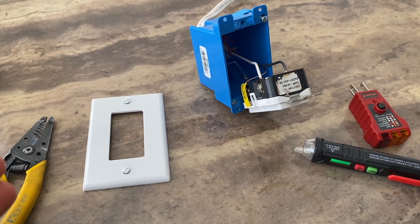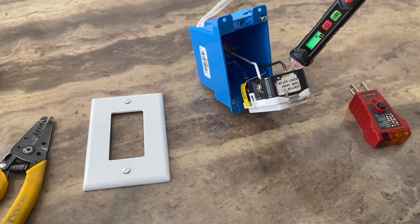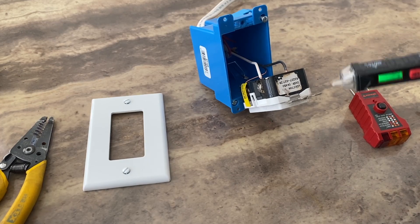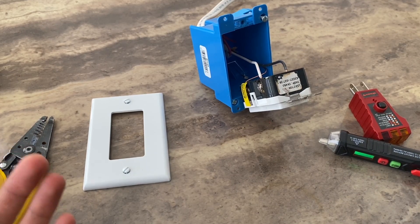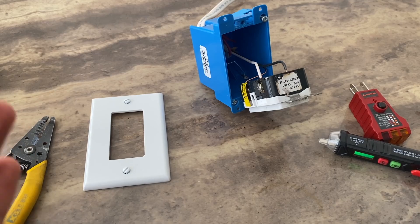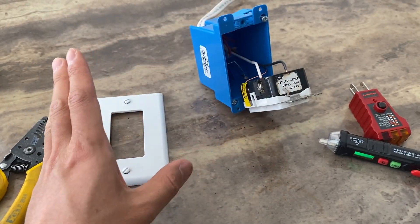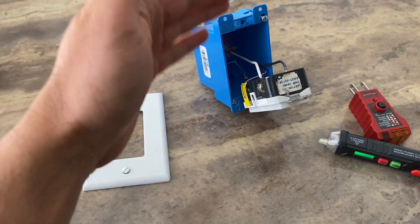If you have a voltage tester, measure the voltage between the neutral and the hot terminals. If you're getting 110 to 120 volts and the voltage is not below 100, that means nothing is wrong with the circuit — you have power.